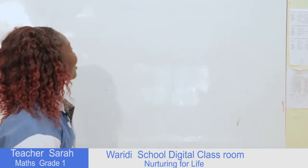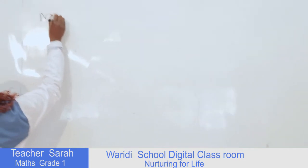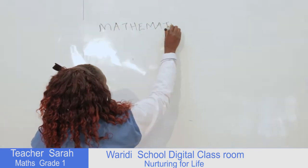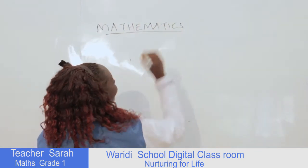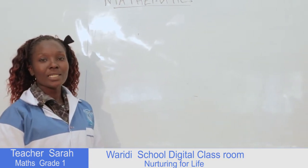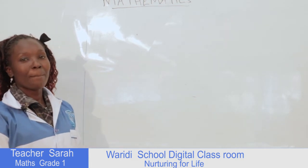Hello children. Here we are going to learn a mathematics lesson for Grade 1. I hope you are safe in your houses. First of all, we know what is going on out there, so we have to sanitize our hands. We have mathematics activities — we are going to learn about adding a one-digit number to a one-digit number vertically.